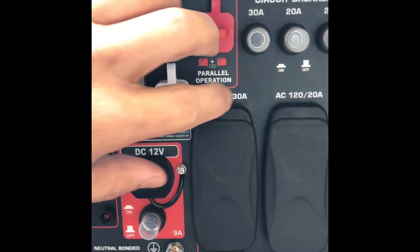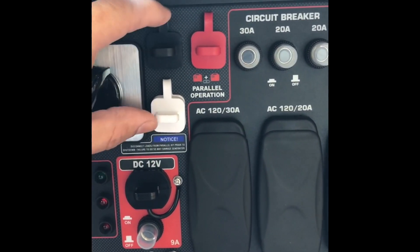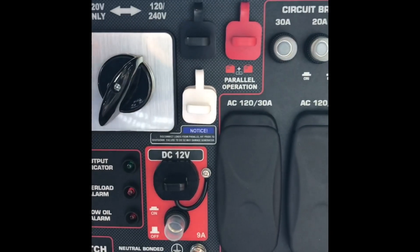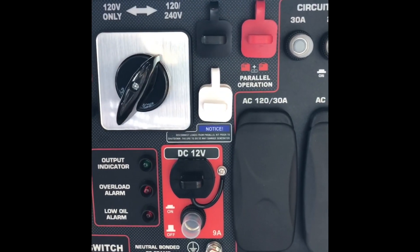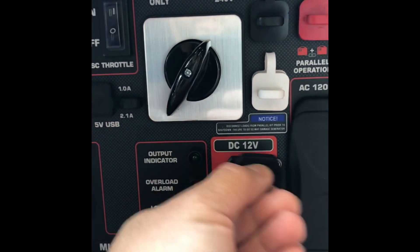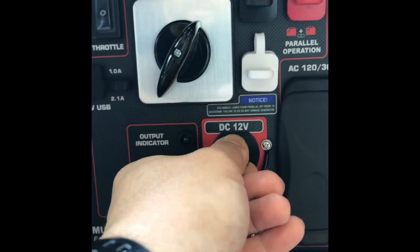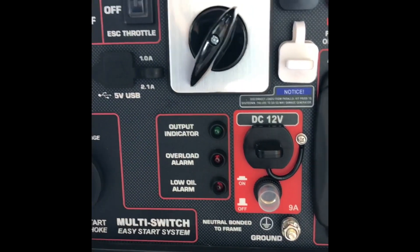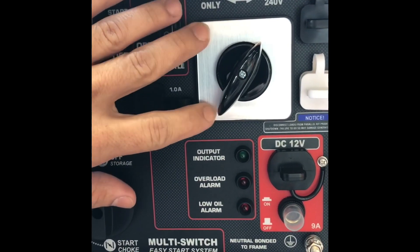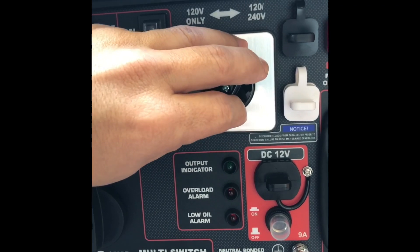This port is for parallel operation — that kit hasn't come out yet but they are planning on releasing it so you can hook two of these generators together. There's also a DC 12 volt outlet with its own breaker, also covered. Here you can switch between 120 only or 240.